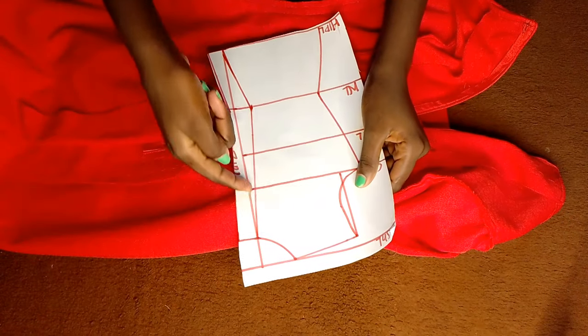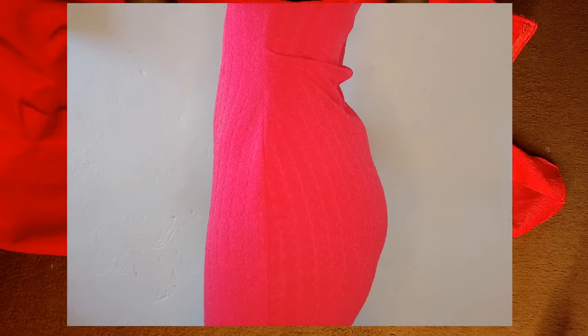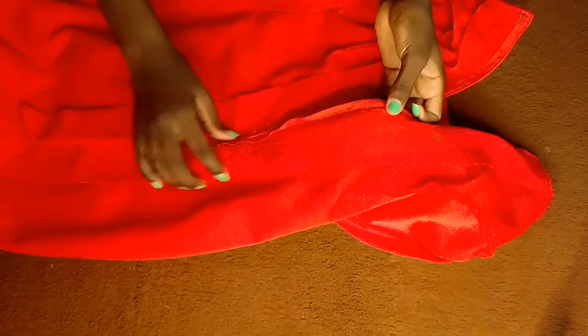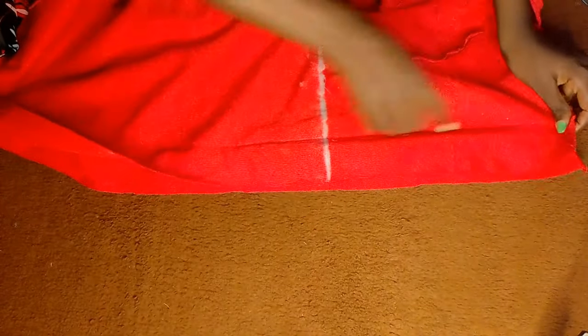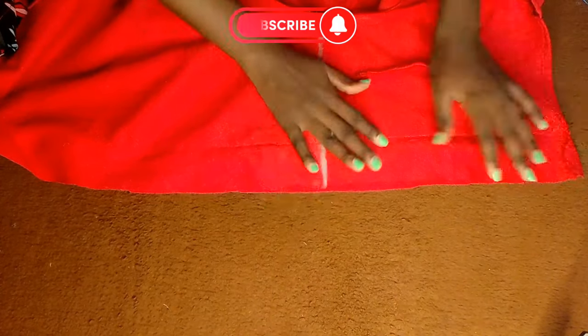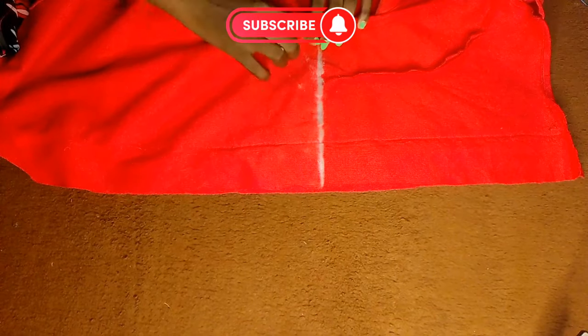Originally I stitched the zipper along this straight center line and this was the end result — clearly there is a zip bulge. So let's remove the zipper and stitch it the right way. I'm done taking the zipper out. As you can see, here is the straight center line before alterations, so I'll go ahead and make some adjustments using the first illustration.